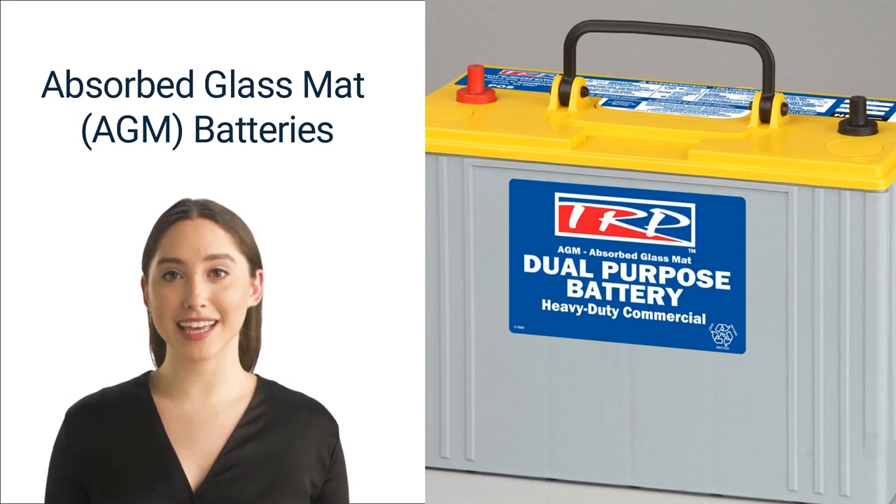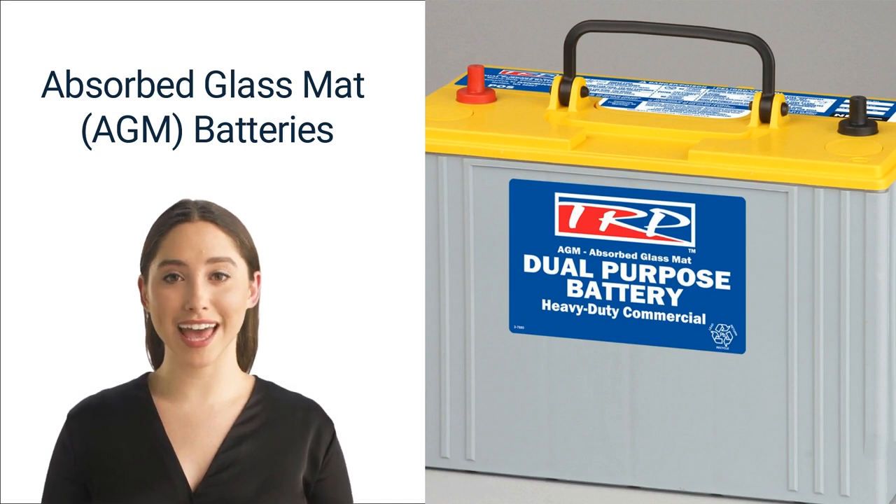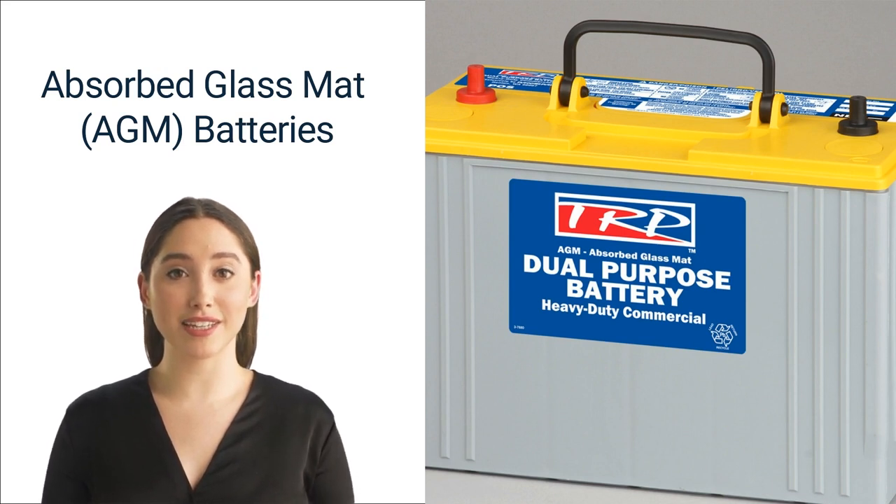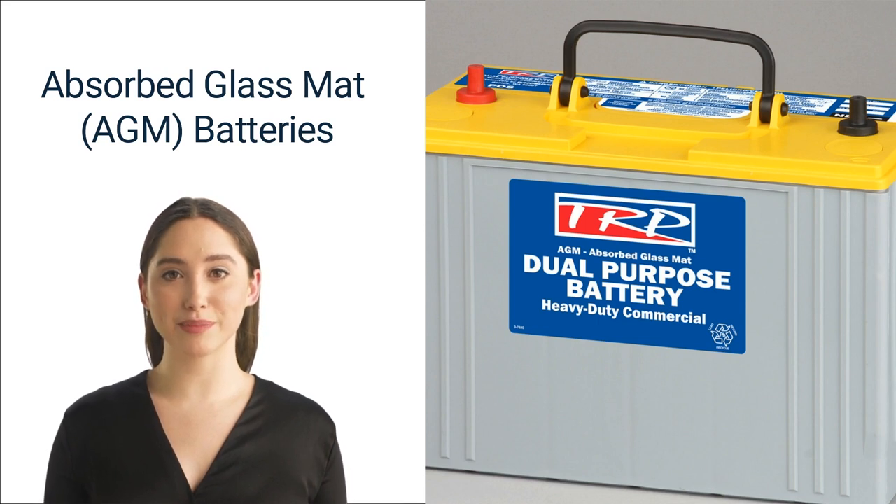The disadvantages of using AGM batteries are twofold. First, they have a high production cost. Secondly, they don't have a very high specific energy, meaning they deplete quickly when running for a long time under a moderate to heavy load. Specific energy is a term related to the overall energy stored in a battery. In a very busy warehouse where the forklift is constantly under load, these batteries will be exhausted before either a lead acid or lithium-ion battery.